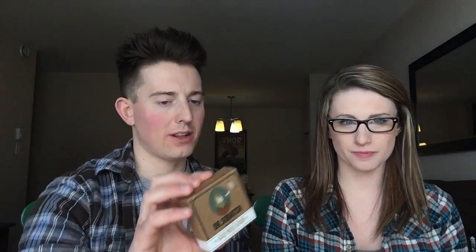The first one we're going to look at today is the Gold Moss Scrub. What do we think of this, Steph? Right away I like the packaging — it's very cute. Simple and effective.